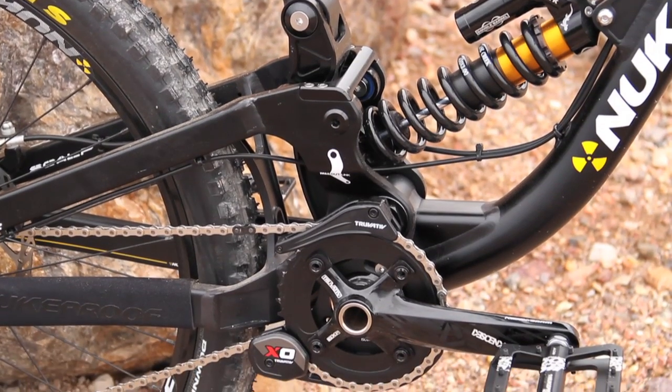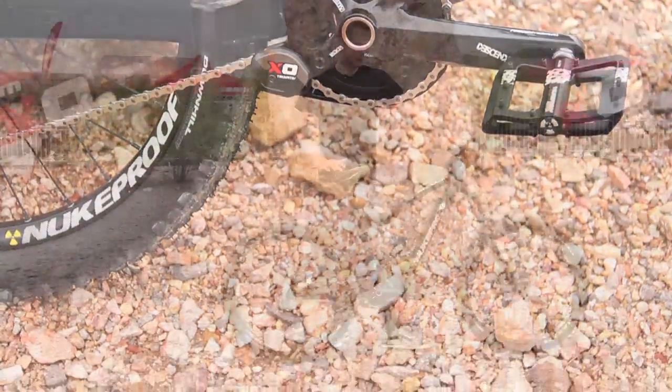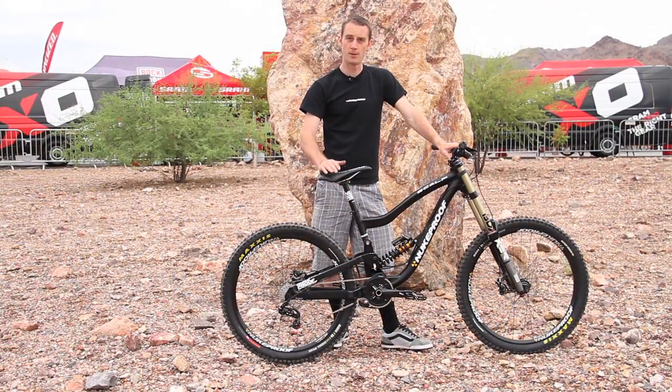We've got 200mm of travel on the rear. For 2012, a new thing from Nukeproof — we're going to be offering these bikes as completes. We're going to offer two builds: a Pro build and a Comp build.